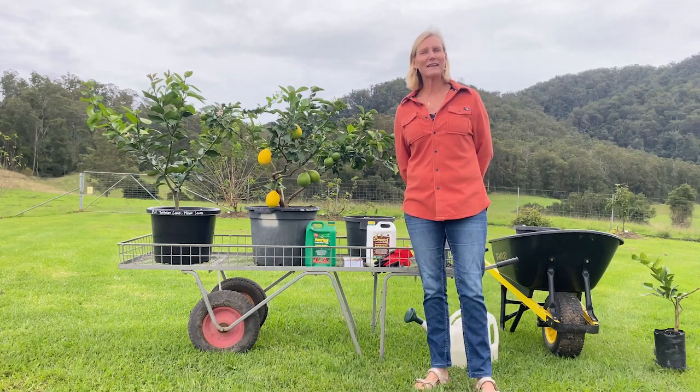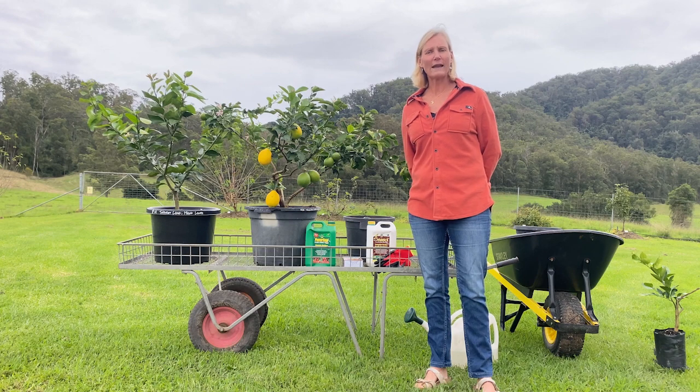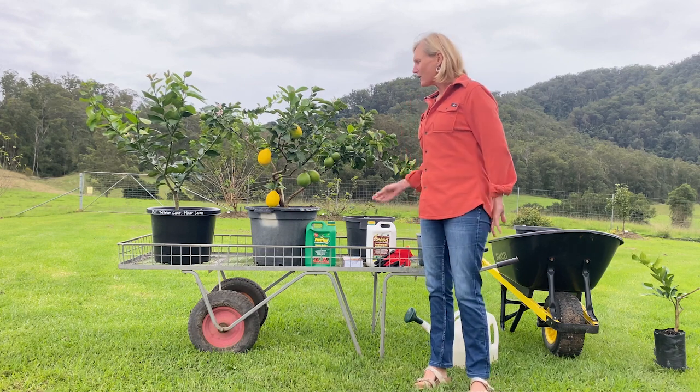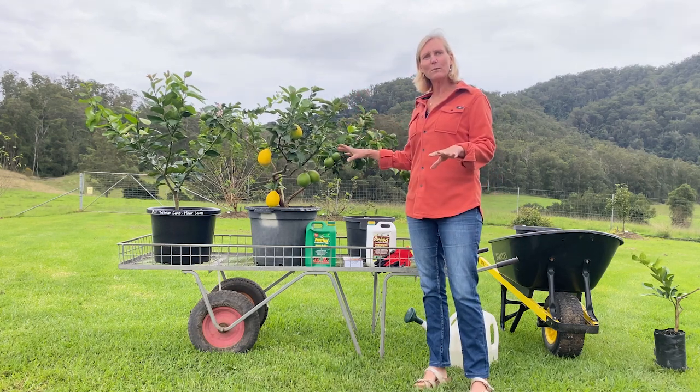Hi there, Deb from Fruit Salad Trees. Just want to talk to you today about all this rain. Did you know that the rain actually leaches out lots of the nutrients from your pots?